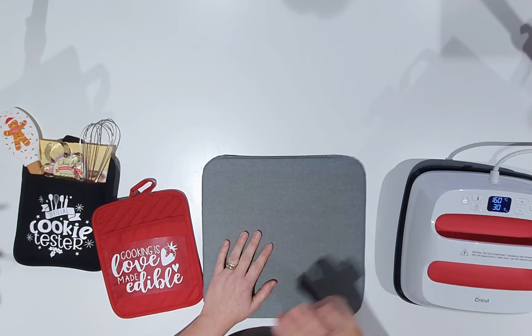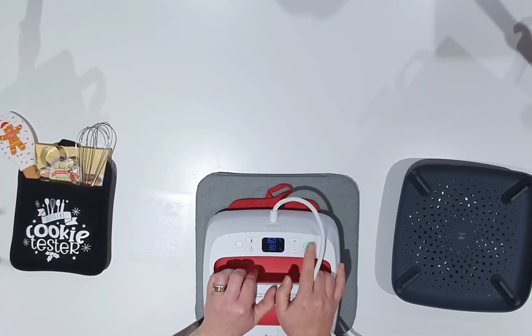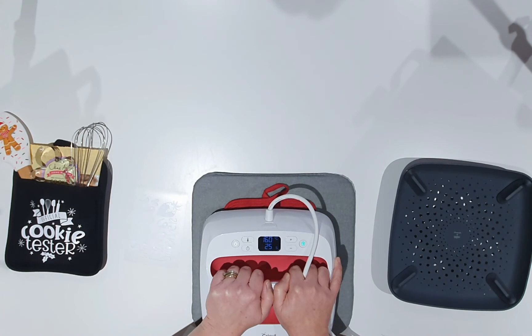Now I need to swap out my Cricut Maker for my heat press. I'm going to turn on the heat press and allow it to heat up. What we need to do first is heat the pot holder for a few seconds before applying the design, just to take out any moisture — this helps the heat transfer vinyl stick to it. Once the heat press has reached its temperature, we'll do that. Our heat press has reached temperature, so I'll pop it on the pot holder and click Start, watching it count down for about five to ten seconds.